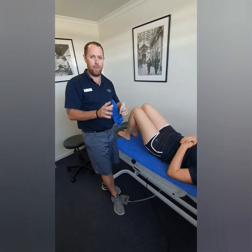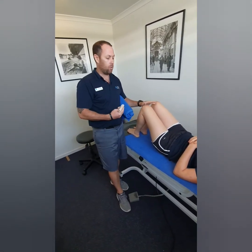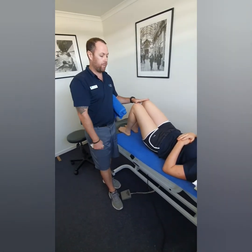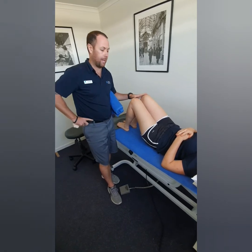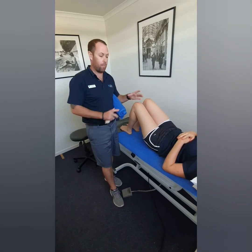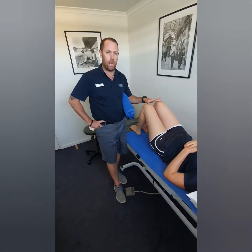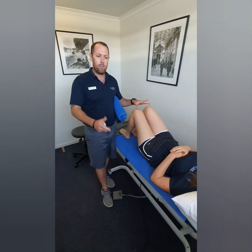The rule of thumb for most hamstring injuries is a minimum of three to four weeks, regardless of how bad the tear is. That's not saying you'll be sore for three to four weeks, but that's how you give the muscle the best amount of time to start healing. For more severe tears — grade twos and grade threes — that extends quite a lot. Some hamstring tears can be anywhere from three months, and some of the really complex ones can even be 12 months. Come and talk to a physio to get advice on what you should be doing.